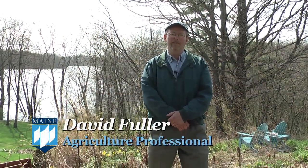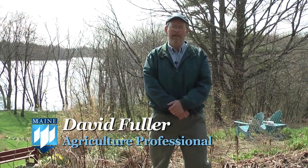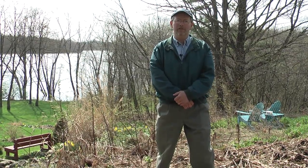Hi, my name is Dave Fuller. I work with the University of Maine Cooperative Extension as an agriculture and non-timber forest products professional. Today we're going to talk about how to identify and properly and sustainably harvest ostrich fern fiddleheads.